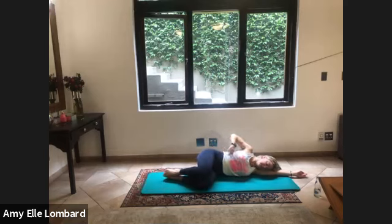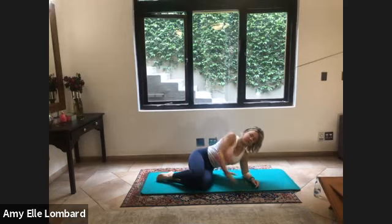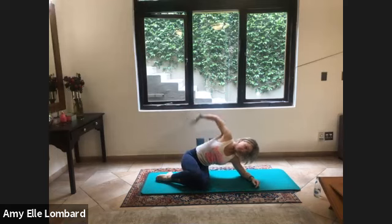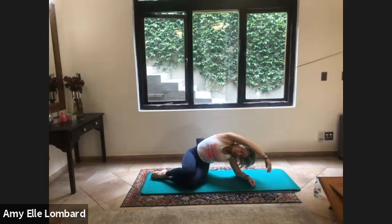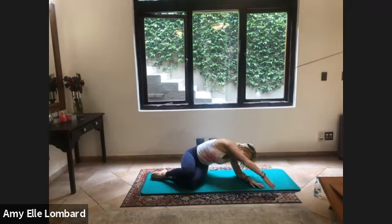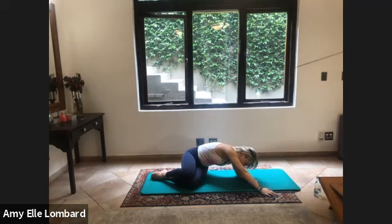Bend your legs, press yourself up onto your elbow, reach this top arm up and over, and press yourself away — getting a nice stretch into the side. Breathe in here. Your hip and your fingertips are pulling in opposite directions. Deep breath in, and we're going to twist down to face the floor, get that nice rotation stretch, and then release it.